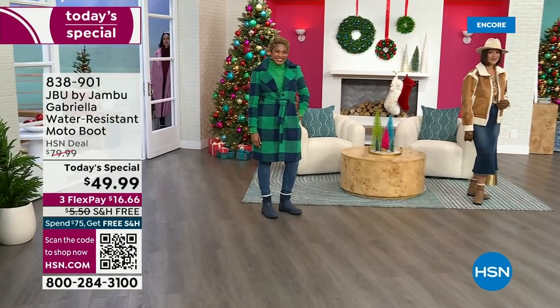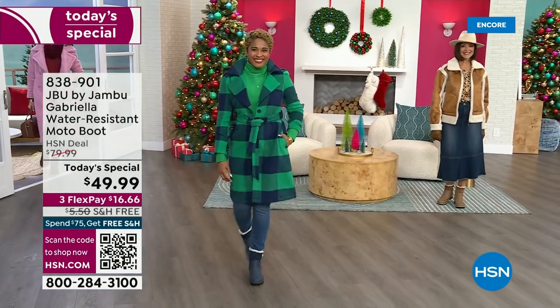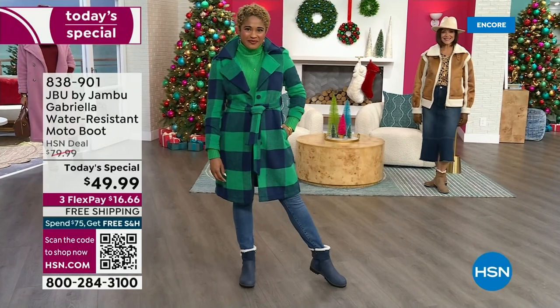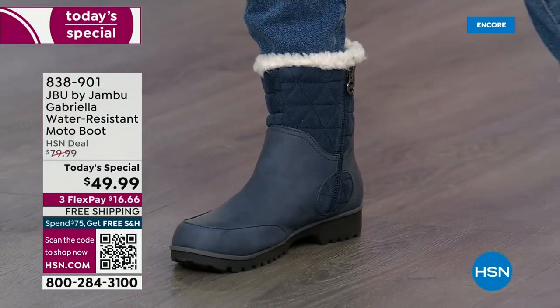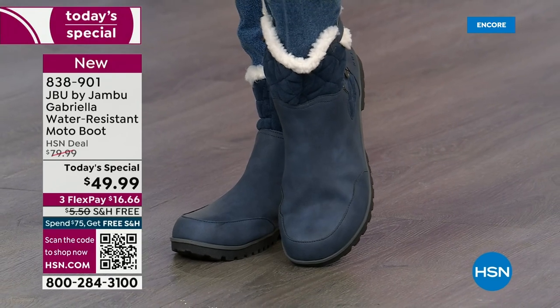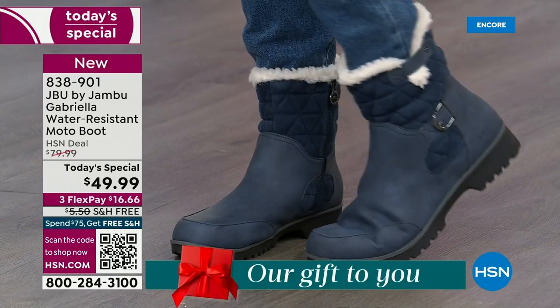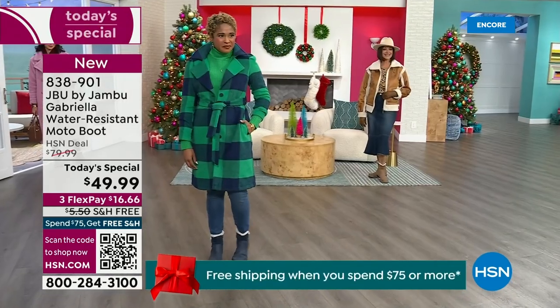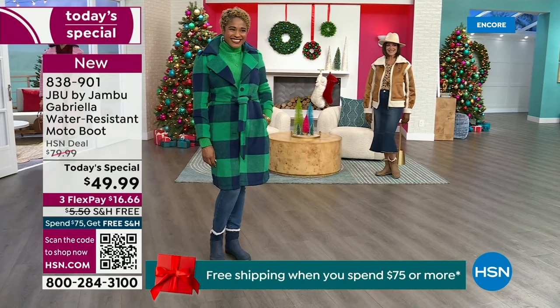The worst of winter weather is absolutely no match for our Jambu Moto boot. Bring on all the elements, bring on the snow — with incredible comfort and totally stylish design, it's 50% off retail. The retail on this is almost $100. We've got three FlexPay and free shipping. These are all the elements we want in a great winter boot.